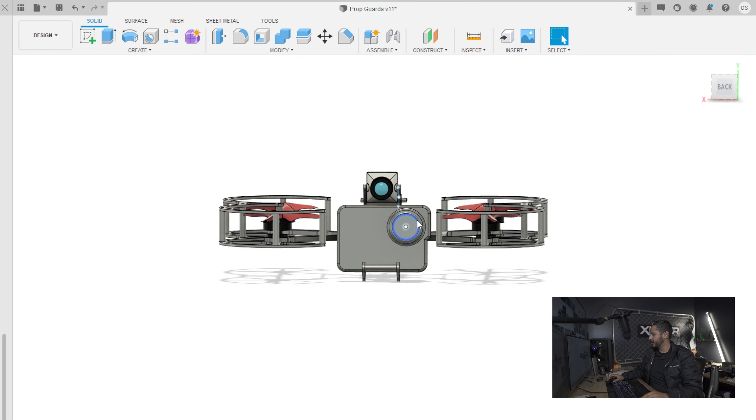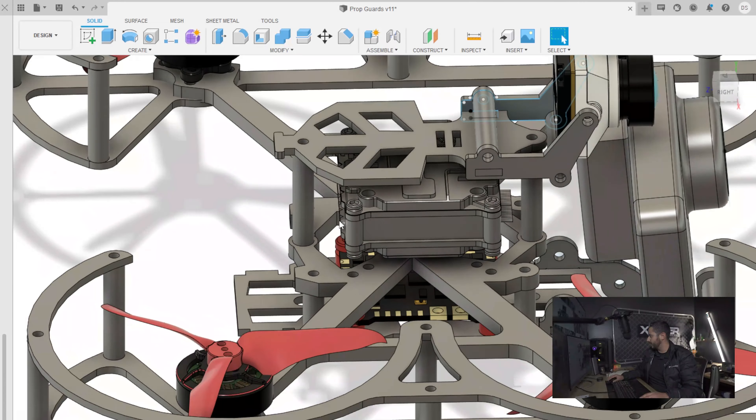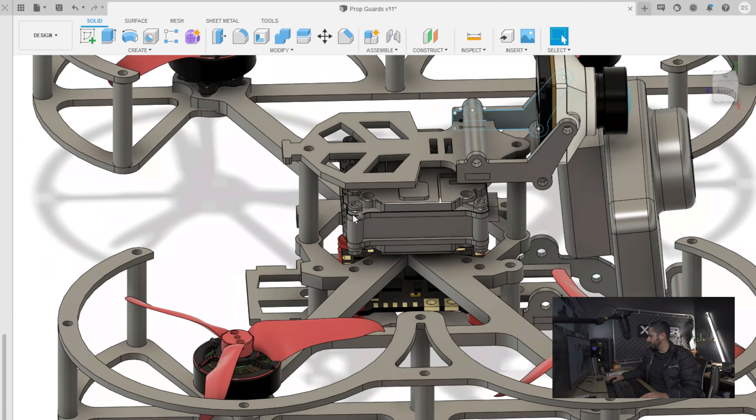I'm predicting it's gonna be under 240 grams. It's a little bit long but for some reason it looks really big in the software — I think once I cut it, it'll look really small and it'll make sense. You can see it's going to be a tight build as well, with an all-in-one FC/ESC. The Vista Caddx is back here, and I still need to make a 3D printed part for the antenna.